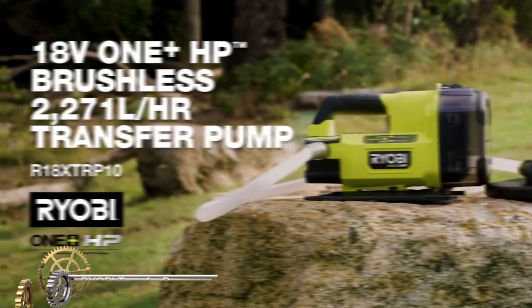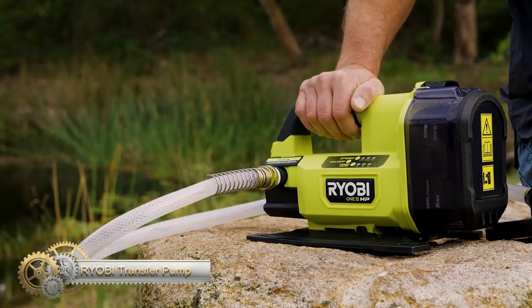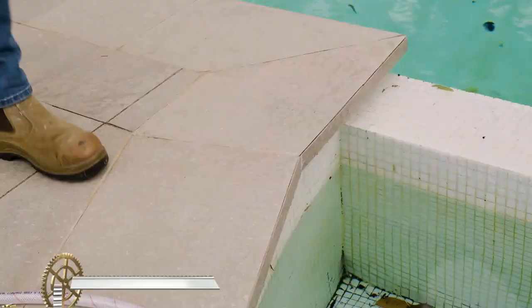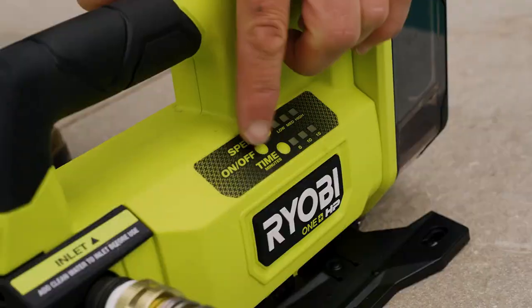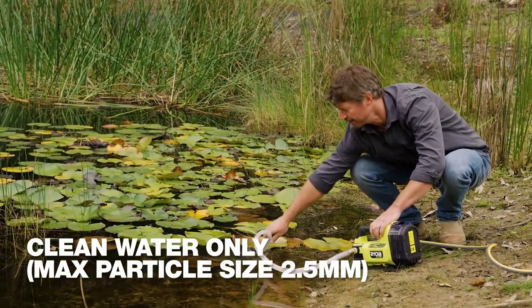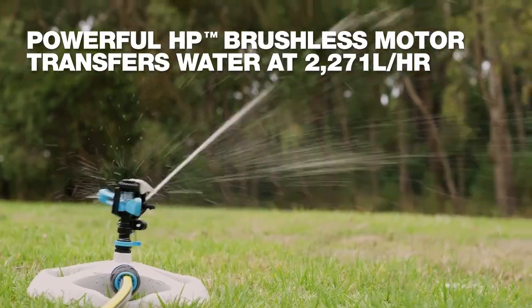The Ryobi 18V HP transfer pump. This portable unit is perfect for emergency situations and power outages. With a maximum flow rate of 2,271 L/hr, it efficiently transfers water for various applications. The adjustable flow control and preset timer provide convenience and customization.